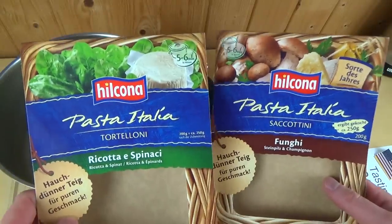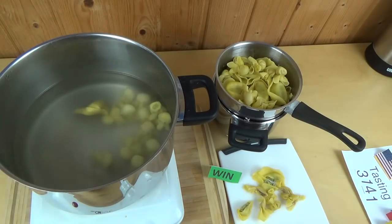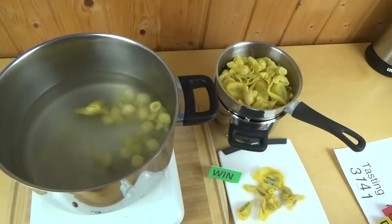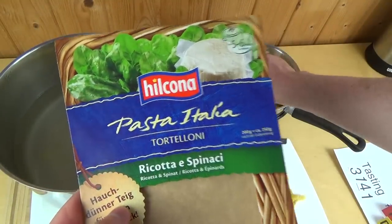Do you eat pasta dishes like this? Would you also agree that Italian cuisine is the best cuisine in the world? Thanks for watching — that's Helkona Pasta Italia. See you in the next one!